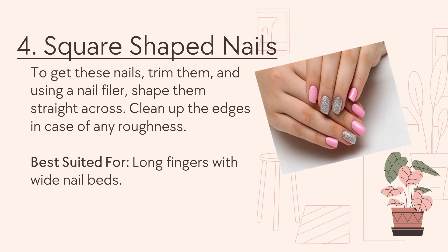Number 4: Square-shaped nails. To get these nails, trim them, and using a nail filer, shape them straight across. Clean up the edges in case of any roughness. Best suited for long fingers.